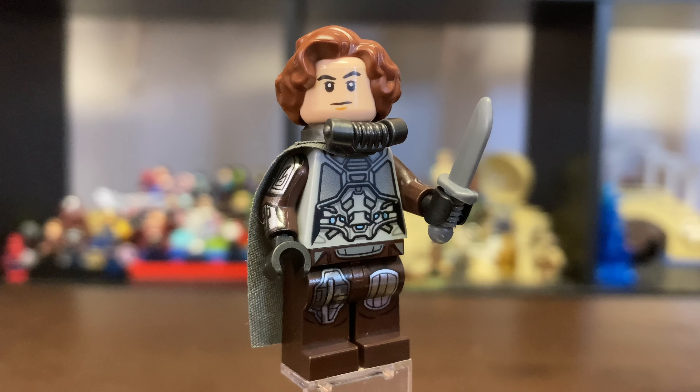So I hope you all enjoyed this custom minifigure, and I hope you all enjoyed this video. If you did, please be sure to like, comment, and subscribe, and as always, I'll see you in the next one. Bye, and have a great day.